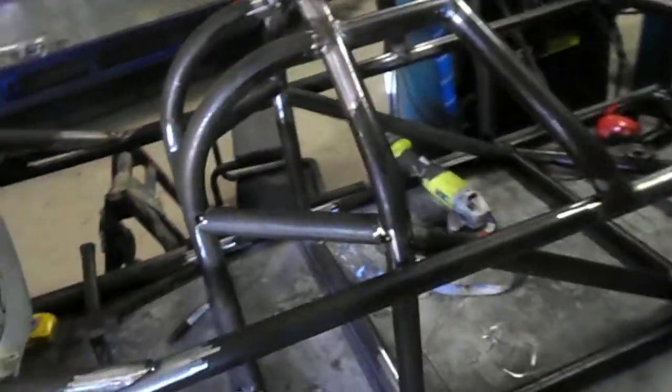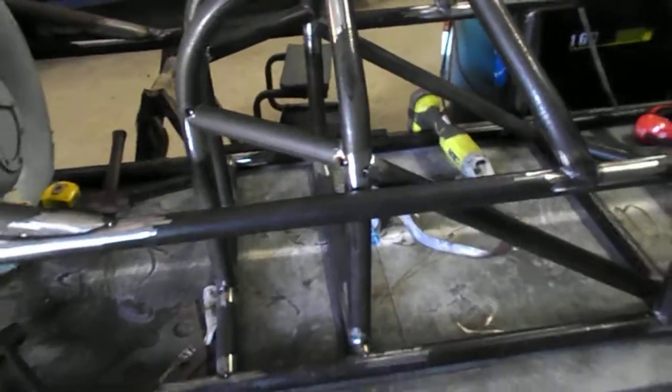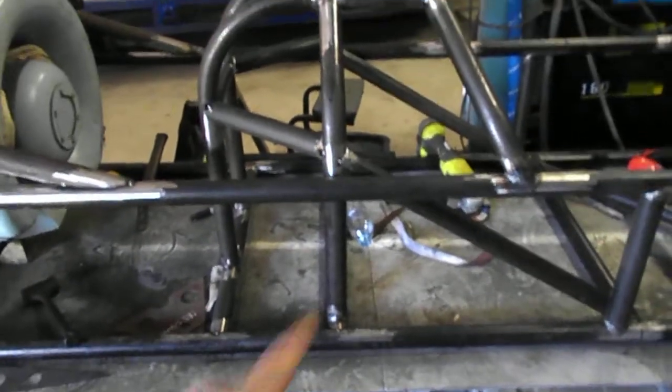Still doing a whole heap more stuff on the tubes and everything. We're getting the cage together now. It's got a few more bars and everything in it, but there's some more diagonals and stuff to go in.